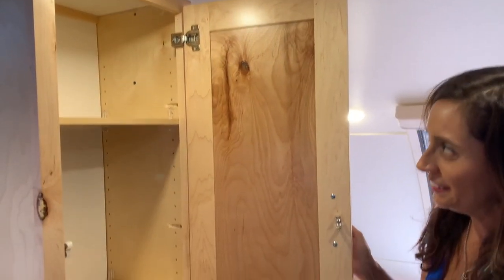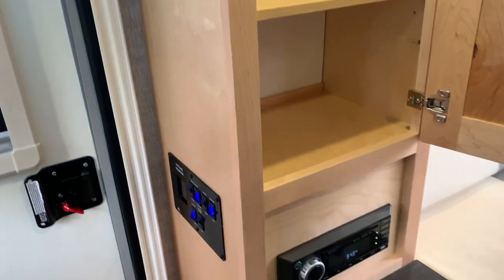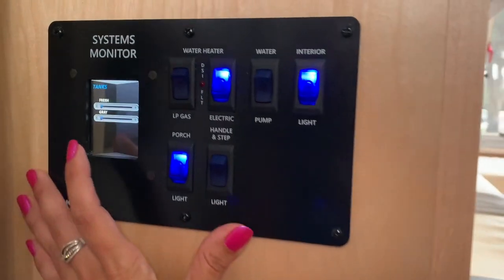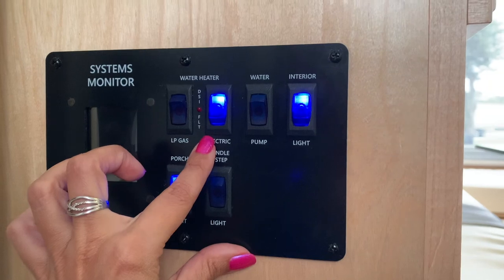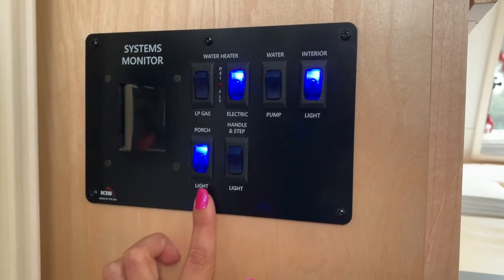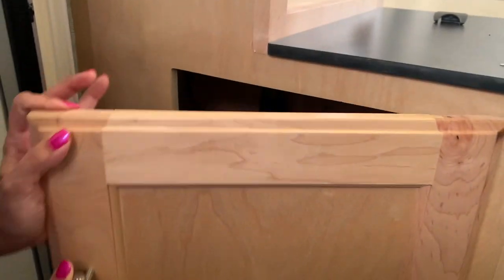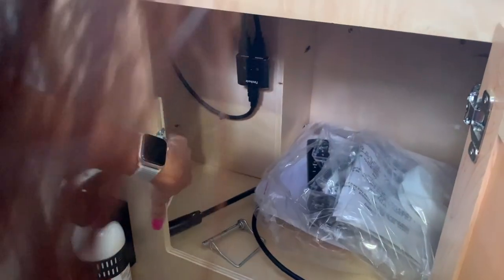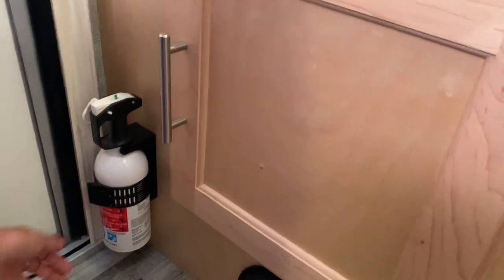That's pretty deep — nice storage area with adjustable shelving, so you get two shelves. On the side here you have your systems monitor where you can see your fresh and gray tank levels, water heater, controllers, water pump, interior light, porch light, and handle and step light. Moving right below, this is a pretty deep storage area. And check out this tiny little fire extinguisher.